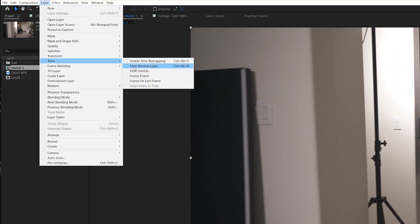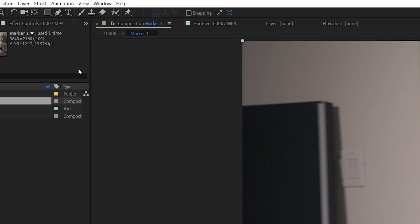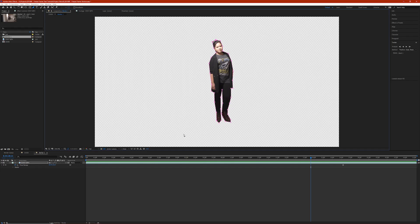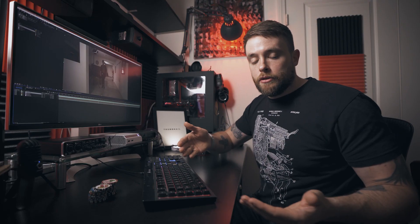Make sure the cursor stays on that marker point, then double click on the precomp to open it. Select the track, go into Layer, Time, and Freeze Frame. What this does is freeze that one singular frame, because that's all we need — just that one frame, not playing back. Then grab your pen tool and make a very rough mask around the subject. At this point we don't need to be super precise; we'll refine it later. We just want to ensure the effect is going to work properly.